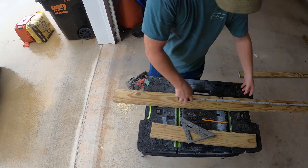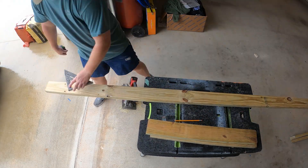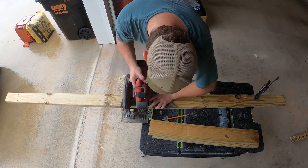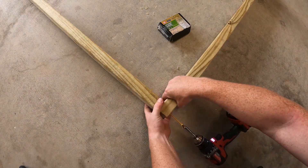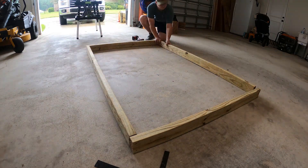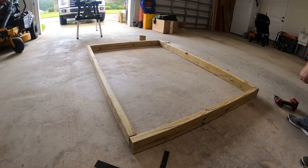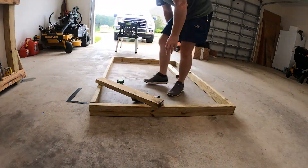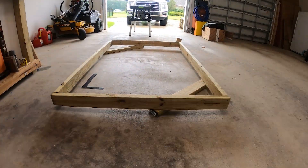I started this build off by cutting all of the structural members for the floating platform. These members are made from treated pine two-by-fours. The platform measures in at roughly 70 inches long and 48 inches wide. I fastened these structural members together with three-inch exterior screws. When assembling this platform it is important that it comes out square — I was checking for squareness by measuring the diagonals. I ended up adding support braces as a temporary fixture until more of the platform was constructed.